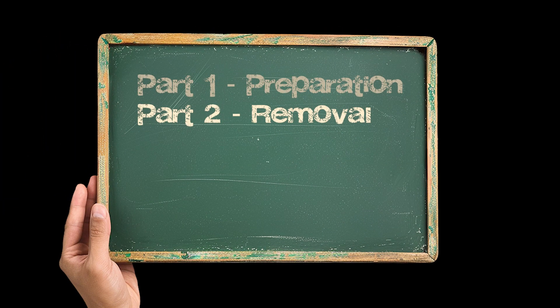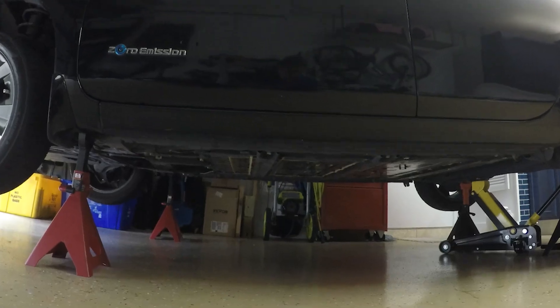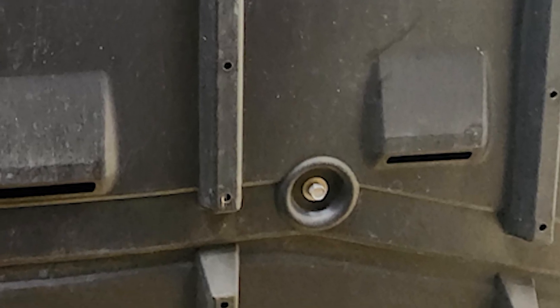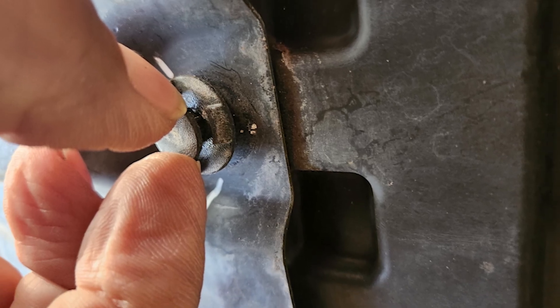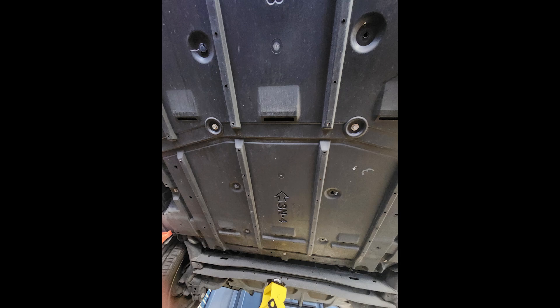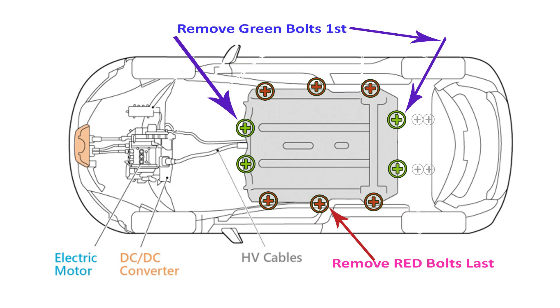Now let's take out the battery. First, remove the plastic protection cover starting from the front to the back. The two types of fasteners here are 10 millimeter screws and push clip fasteners. I placed a marker on all the push clip fasteners to make it easier when I reinstall them. Now I can remove four bolts — two at the front of the battery and two at the back end.